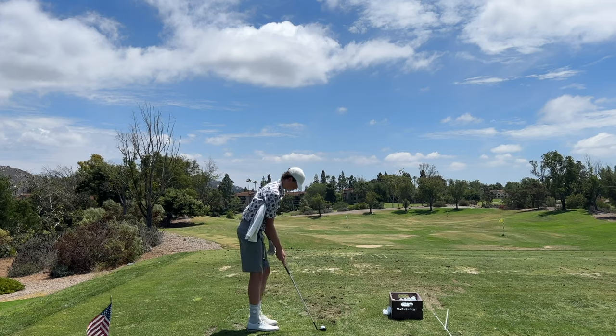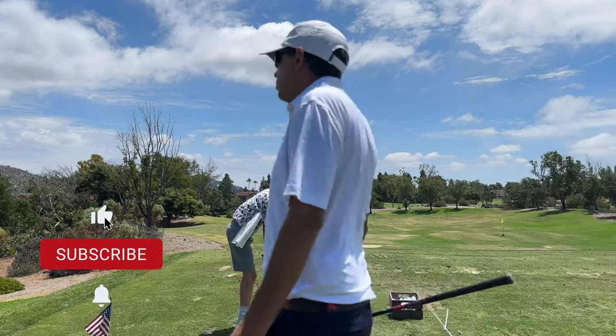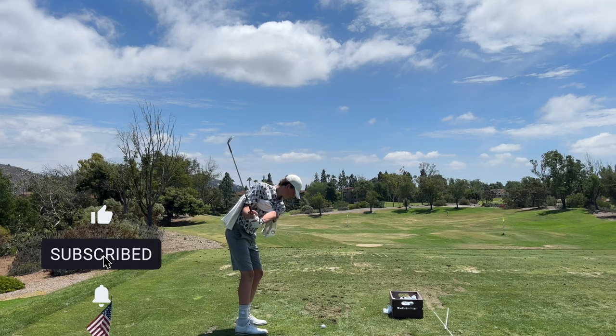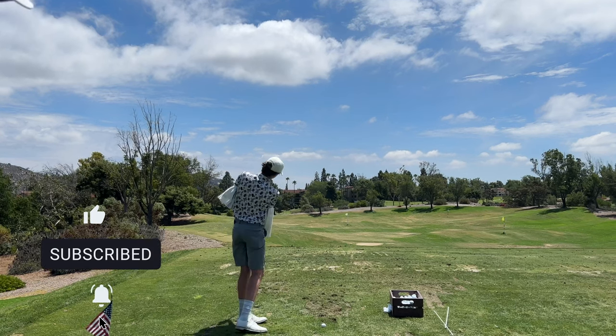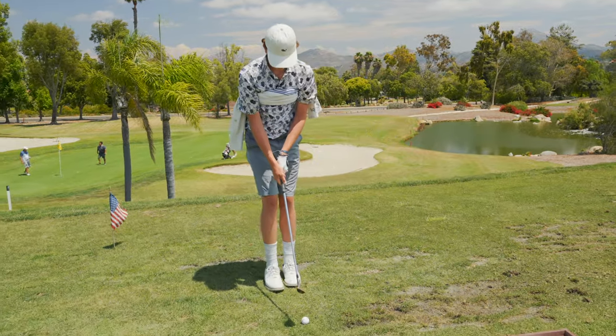Give me a practice swing — feel like the lower body doesn't really move. The lower body only moves because your chest opens up. Yes — do that again. Feel the difference.